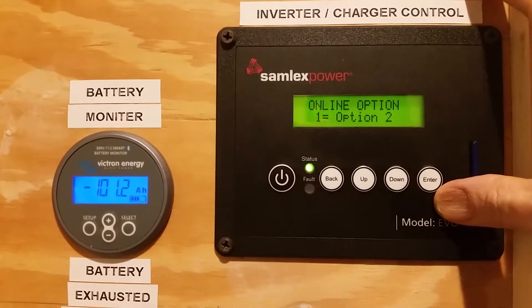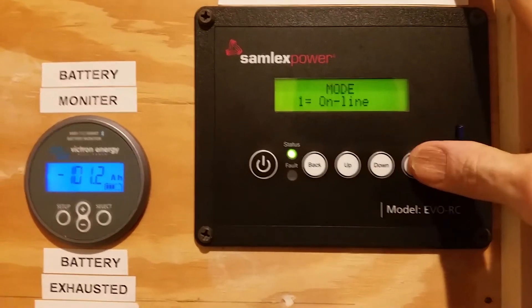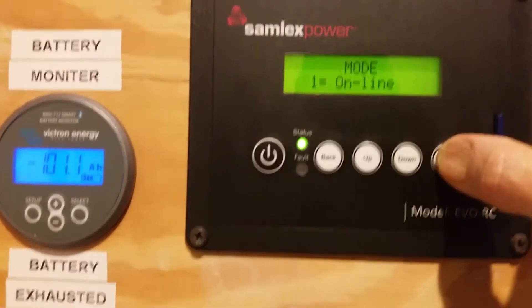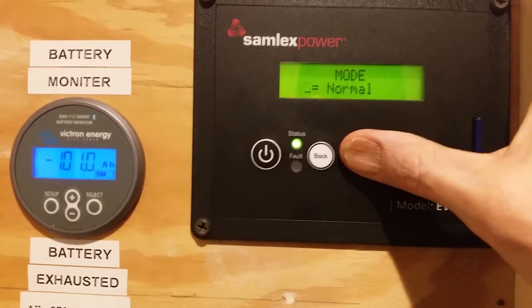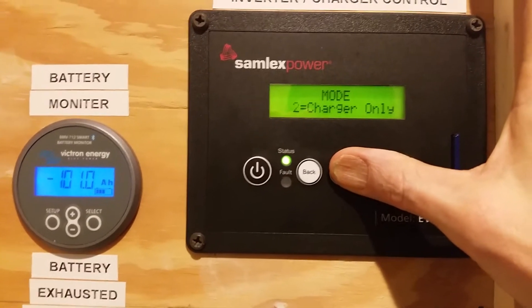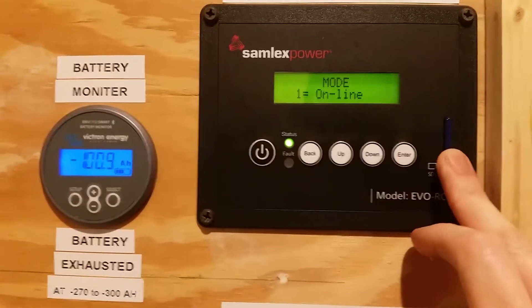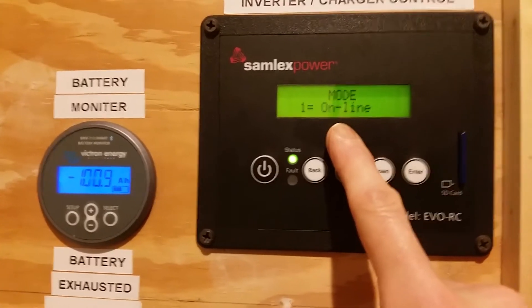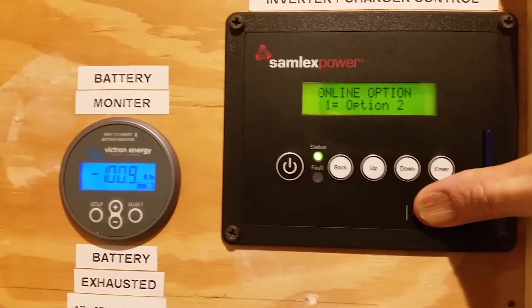Just to give another reference: I've got this in online mode, which prioritizes battery use — solar usage — versus grid or generator power. The other options are 'normal,' which prioritizes grid or generator use, and 'charger only,' so you can set this up as just a battery charger. Before I got the software update about a year ago, all I had was normal, online, or charger only. Now I also have this online option setting.